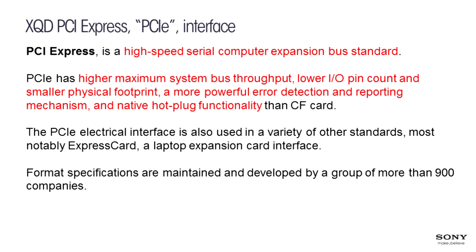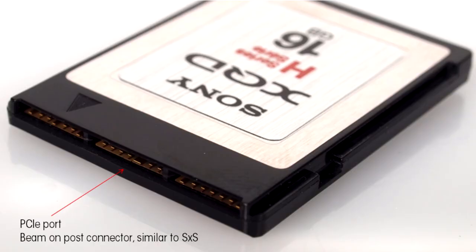Sony has a scheme to detect if a file wasn't closed properly and the camera will recover it. These capabilities are also being added to software applications — RoViewer and the new utility are now able to recover cards as well, so you don't need to use a camera to recover. The XQD connector is similar to the SXS connector — a beam-on-post type connector — and those cards just never fail.